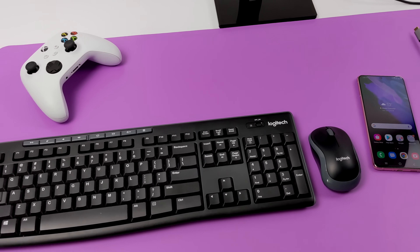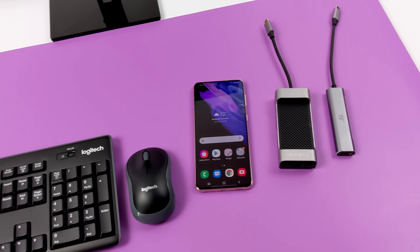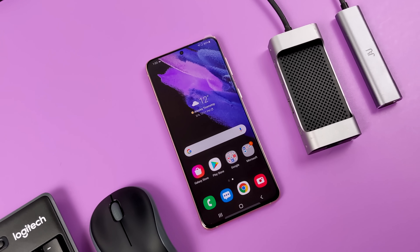Hey, what's going on guys? It's ETA Prime back here again. Today we're going to be checking out DeX on the all-new Samsung Galaxy S21. This is actually the S21+, but all three variants in the US do support Samsung DeX.